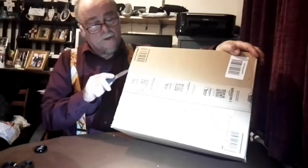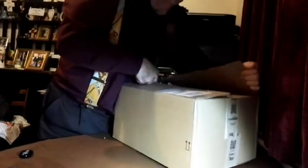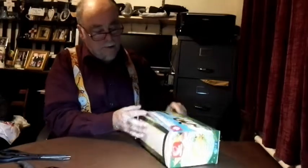Here we are with this parcel I've just received from Amazon today. Just quickly open it up and see what's inside. There we go, nicely packed. And then inside we have a first aid kit. The box came wrapped in cellophane, which I've taken off. So let's now open it up and get the first aid kit out.